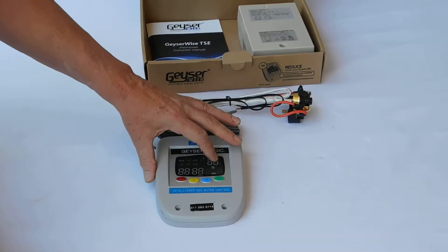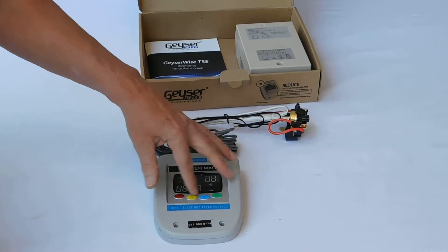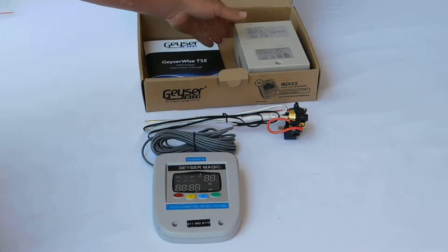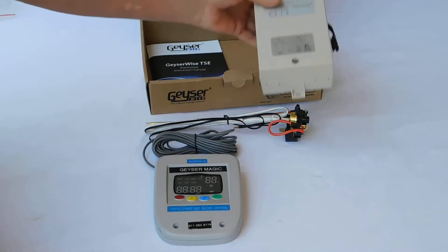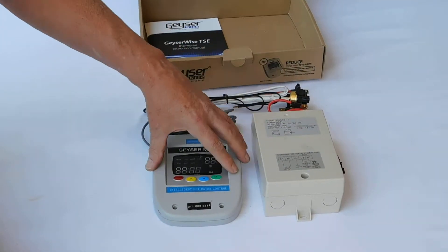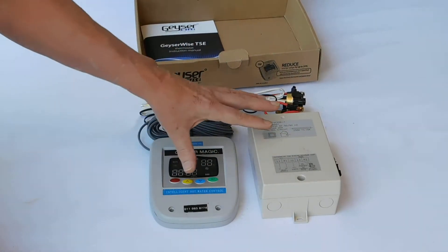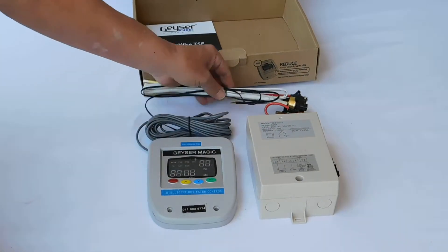It allows you to see what the temperature of your water is at any one time. It even gives you the date and time and various error codes, which I'll explain a bit later. And then this is the main control box, which basically communicates between the thermostat and the digital panel and tells the Giza what to do — when to switch on, when to switch off.